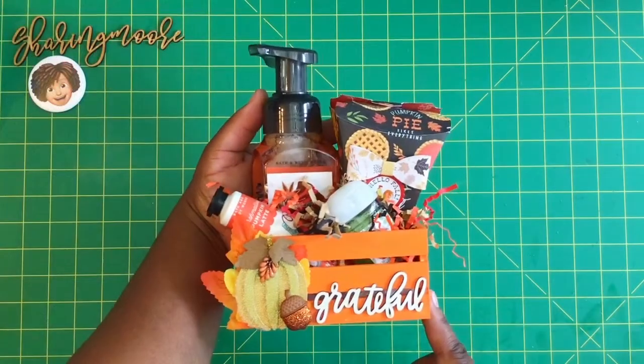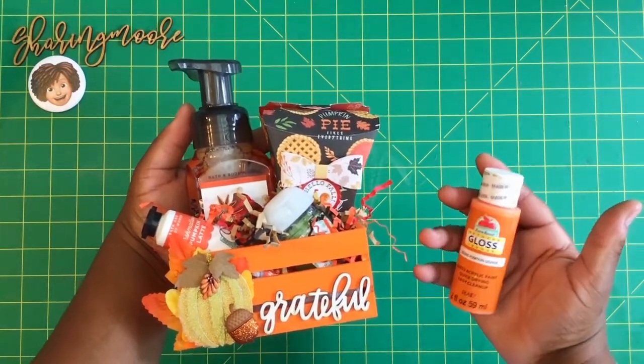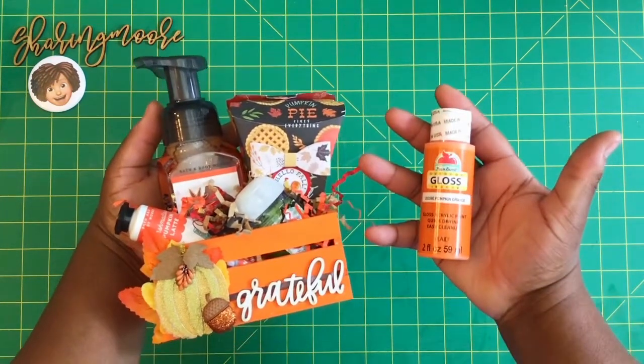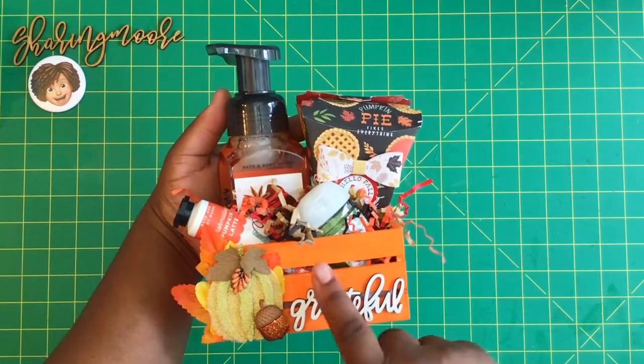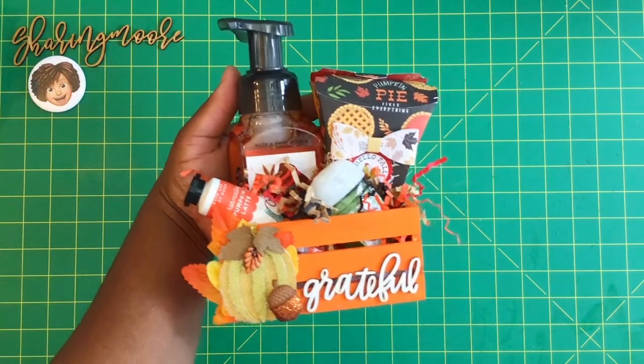This is how the finished crate looks. I used some paint from Walmart that you can get for about 59 cents — this color is pumpkin orange. It's the Apple Barrel little two-ounce bottles. I just painted the crate, let it dry for a day, and then glued this wood word on there.